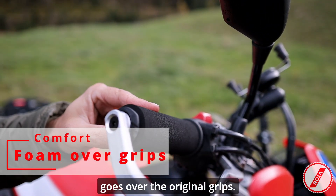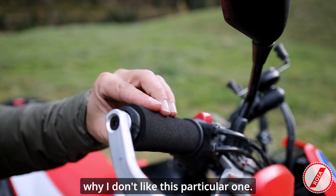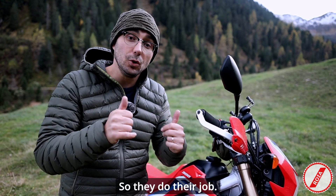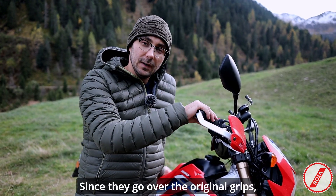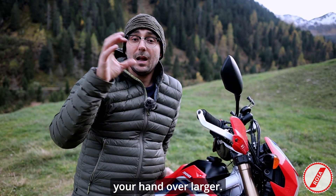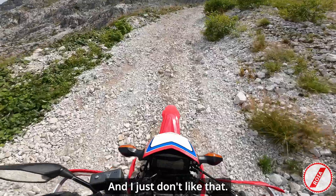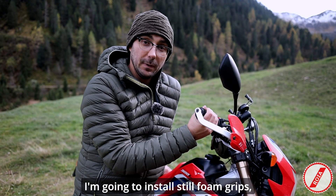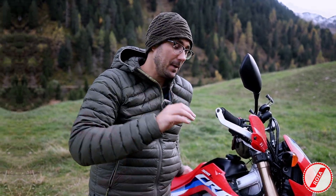The next one is foam that goes over the original grips. I do not like this product, let me explain why. They do the job perfectly in terms of reducing — I'd say even completely removing — vibrations, so that's very nice. What I don't like personally is that since they go over the original grips, they make the diameter where you wrap your hand larger, so you have to hold a little bit bigger and I just don't like that feeling. My preference — and I know I'm going to do this — is to install foam grips that replace the original grips so the diameter stays the same.